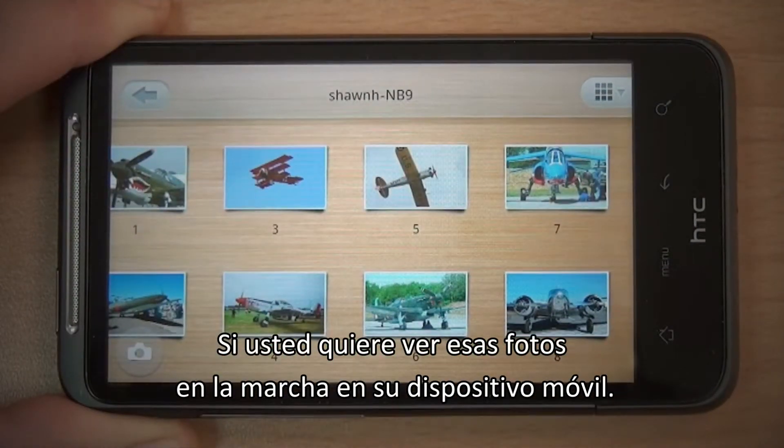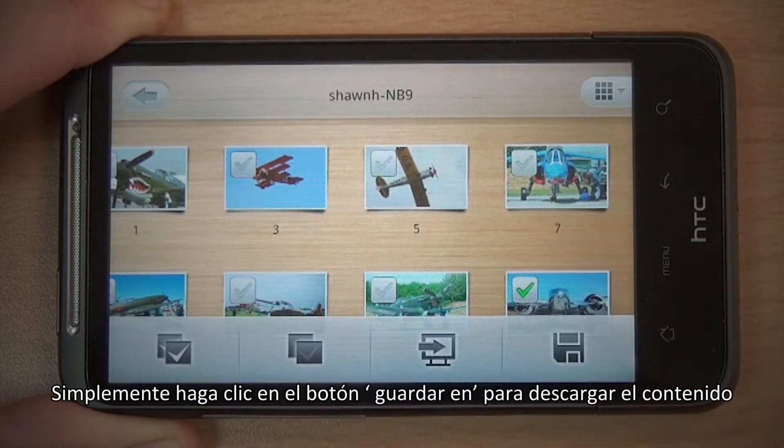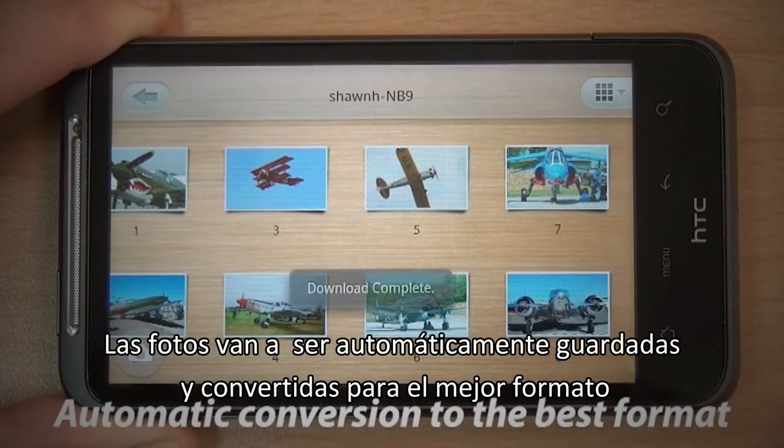If you want to see these photos on the go on your mobile device, simply click the Save To button to download the content. The photos will automatically be saved and converted to the best format.